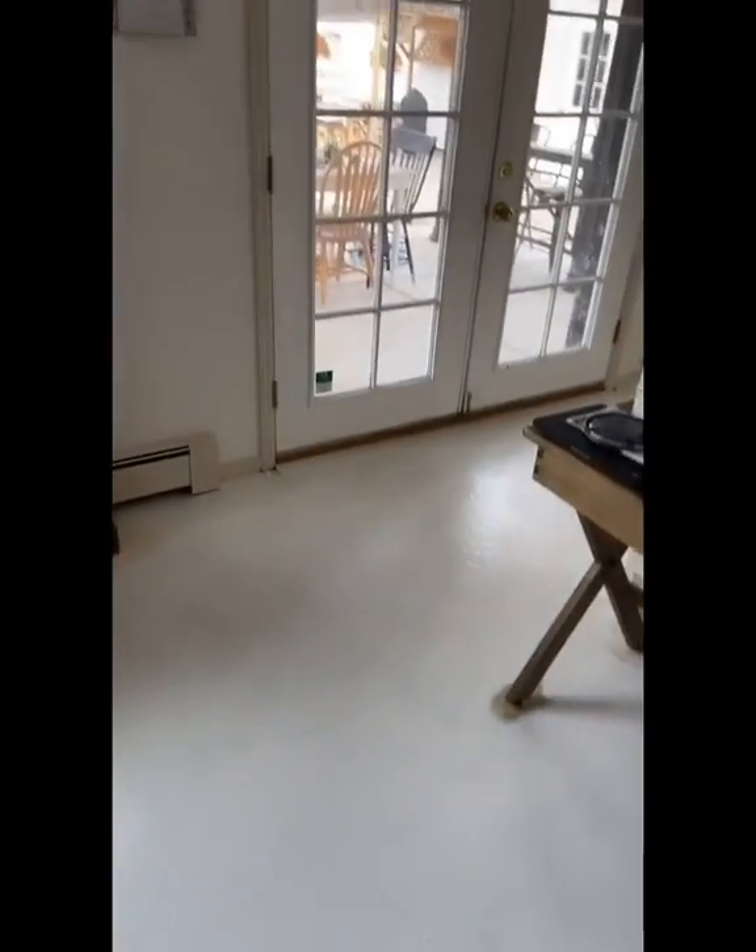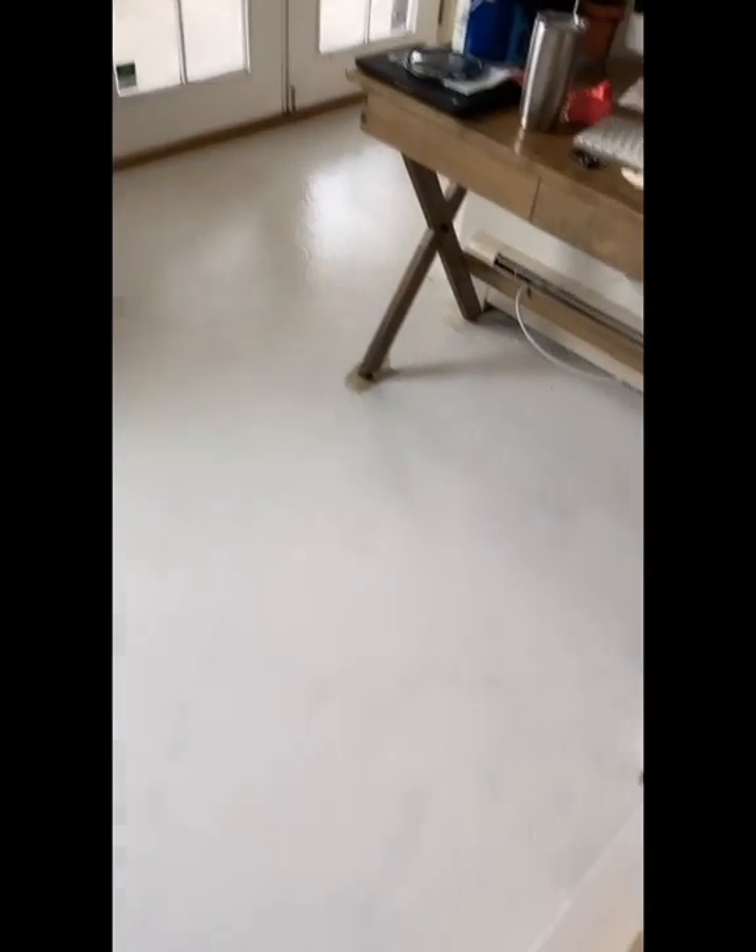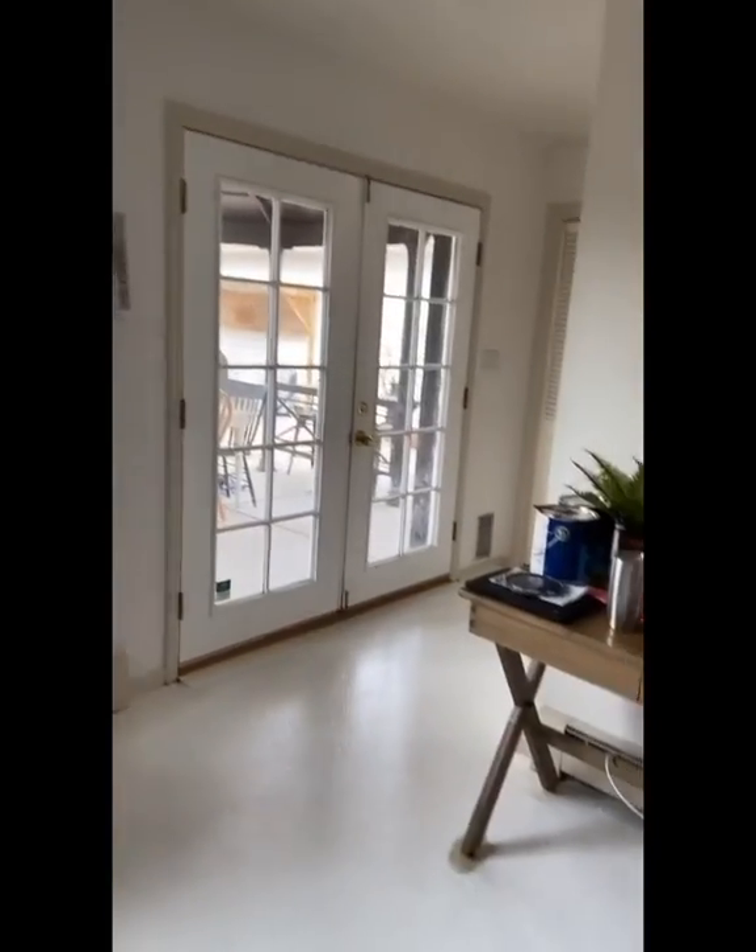That took me pretty much an hour to cut in all the edges and then do the first coat. And guys, it looks great. It gets a lot of coverage — I had to fill up about four times, maybe five at the most. It probably used like a quarter gallon of my paint to do this whole first coat. But man, is it looking so much better already. It's just brighter and fresher. I'm so excited.